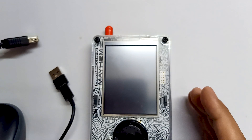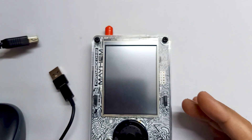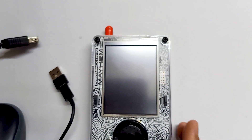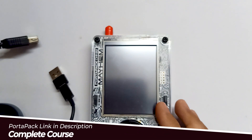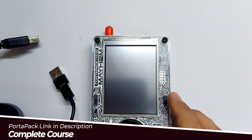So in this video, I want to talk about an issue which most people are facing with Mayhem H4M, which is the latest variant of PortPak. The issue is regarding charging — the battery is not charging, or the charging status is not changing at the top.